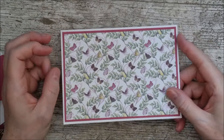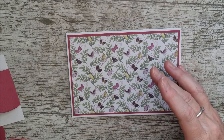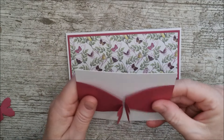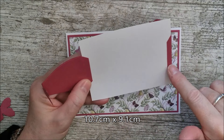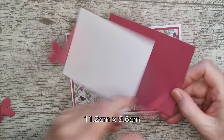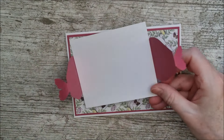I'm going to make one last card just before I finish up. I thought I would try something with the Favour Box die set that would be a little bit different from just making a favour box. I've cut out a rectangle of white card - this has to be a very specific size so the dies close over exactly in the centre. This measures 10.7cm by 9.1cm. I've also taken a piece of raspberry pink which is 0.5cm bigger each way - 11.2cm by 9.6cm. I've cut out two of the smaller die cuts.